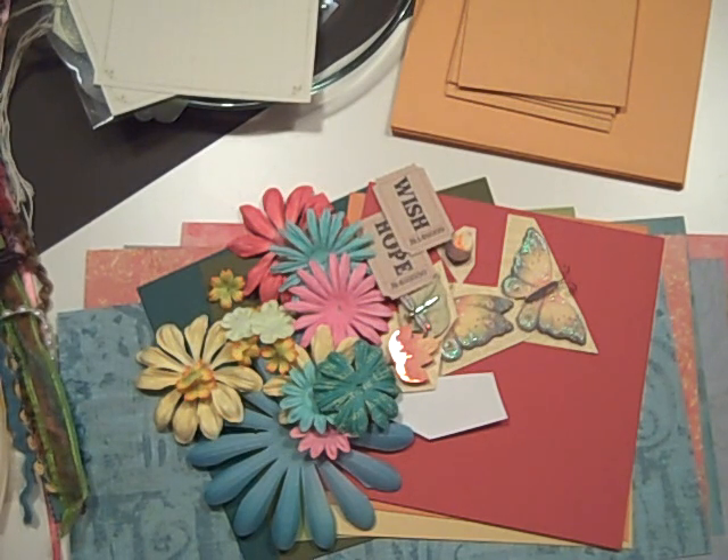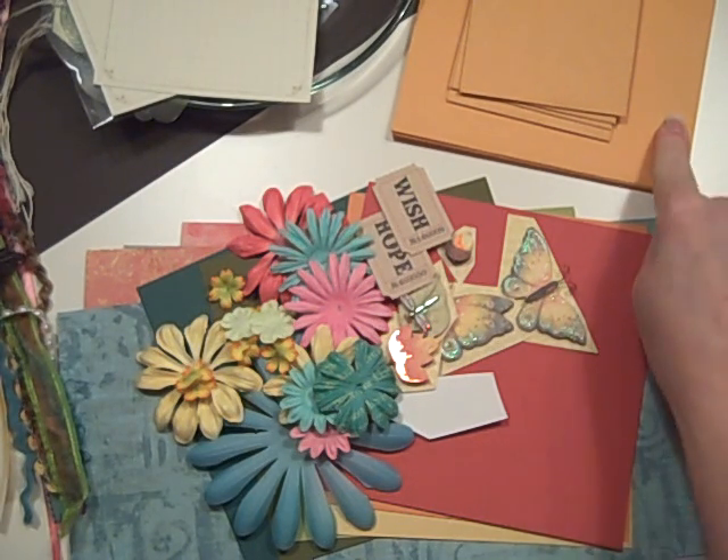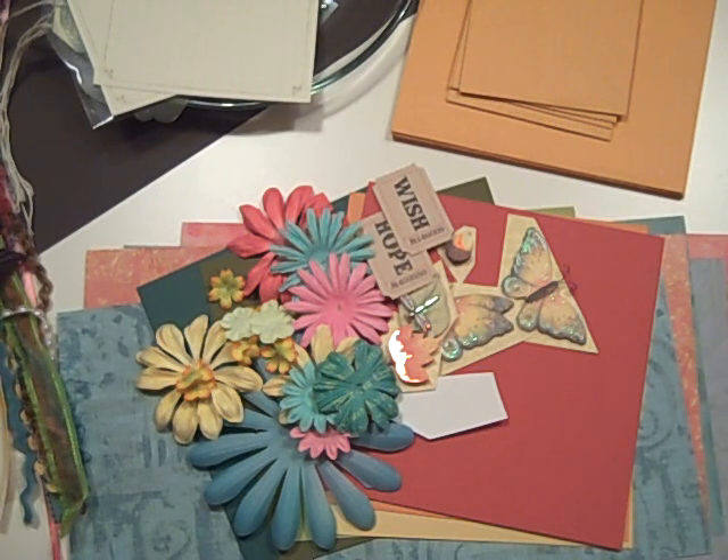So if you're interested in this kit, I don't have very many of them — I only have seven of them going up. So they will be on my Etsy store. I always put it up on my Etsy before the YouTube gets uploaded, so you can go to my Etsy store at followthepapertrail.etsy.com. I'm going to be doing some other kits using these envelopes as well, but this is just a really fun, pretty spring-like one.